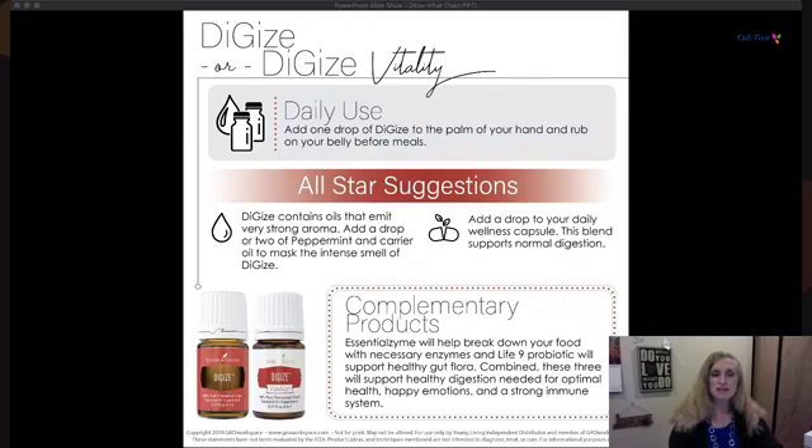Put a few drops around your belly button and massage clockwise, then let it rest and see how that feels. You can do it before meals if you have a big meal ahead, or afterward. It's a strong aroma but can be combined with peppermint and a carrier oil to mask the intense smell. You can also add it in a wellness capsule to aid normal digestion without the scent on you as you go out.